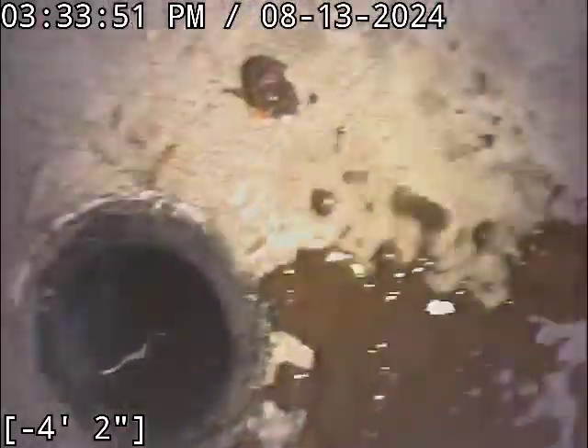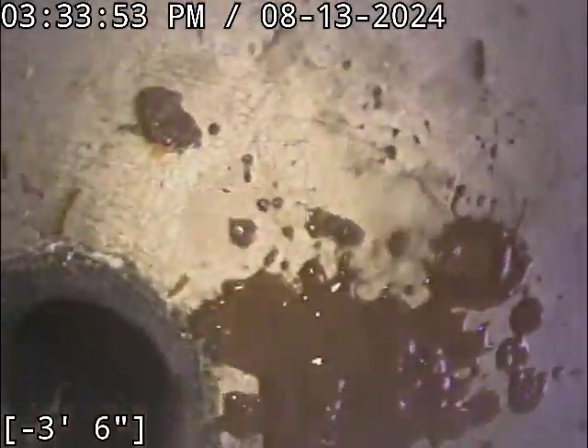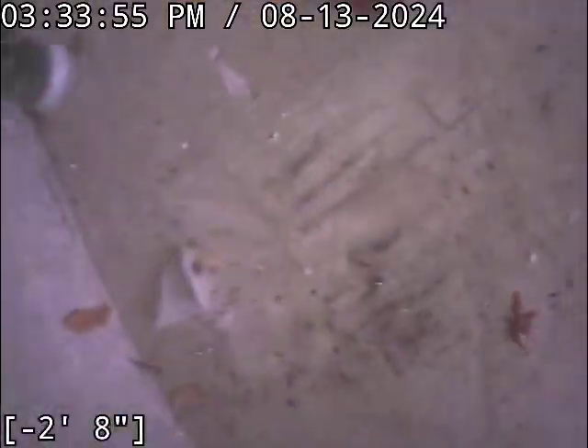Mostly it goes down the kitchen sink drain. That's not human waste in there — that's all grease for the most part.